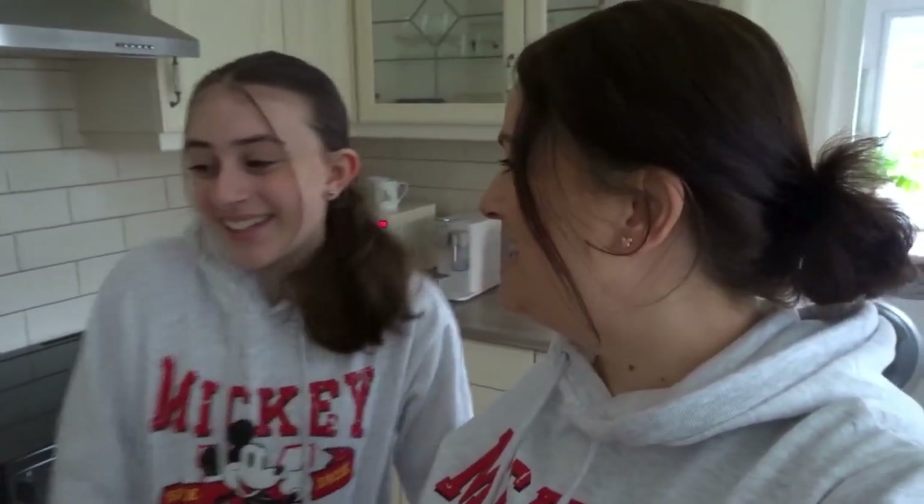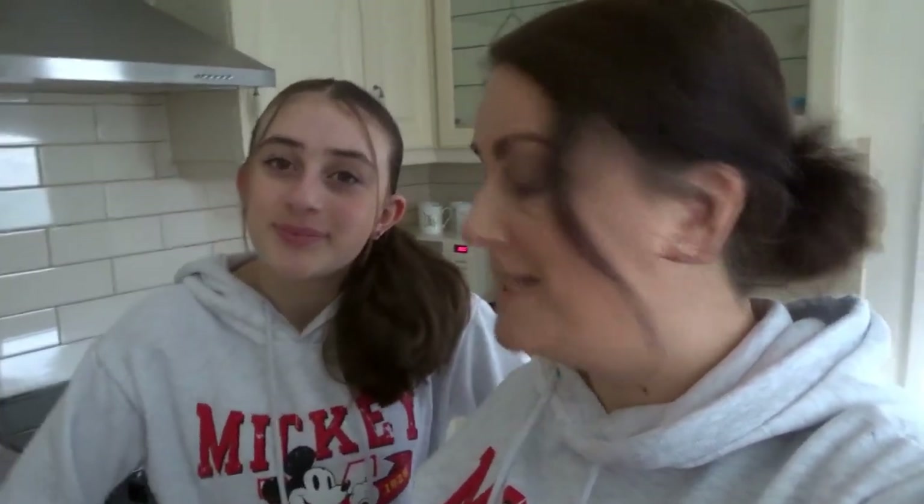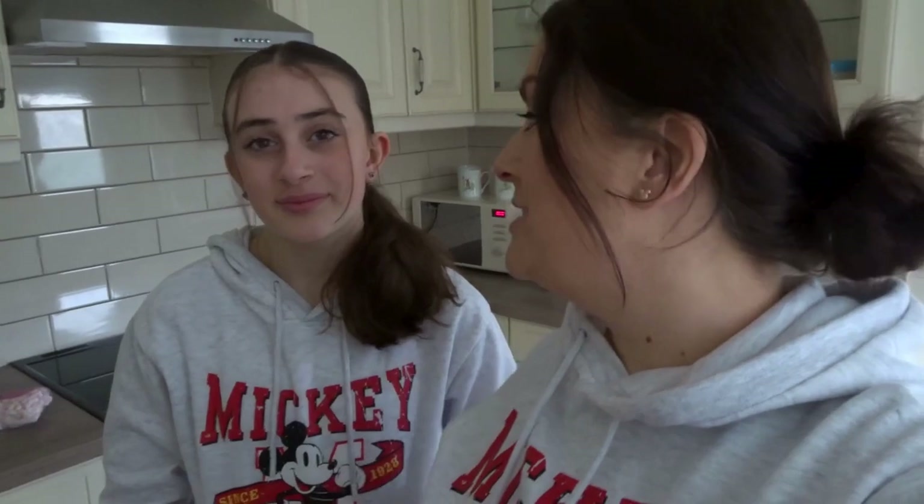Hi everyone and welcome to Disney Brownies. Today you're joining us in our kitchen and we are making Mickey Waffles! We have actually made them before, but for the purpose of the video we thought this would be a really good one, and now that we've got a Disney channel we want to put on some Disney theming as well as Disney hauls and definitely Disneyland Paris. Definitely subscribe if you want to see more.